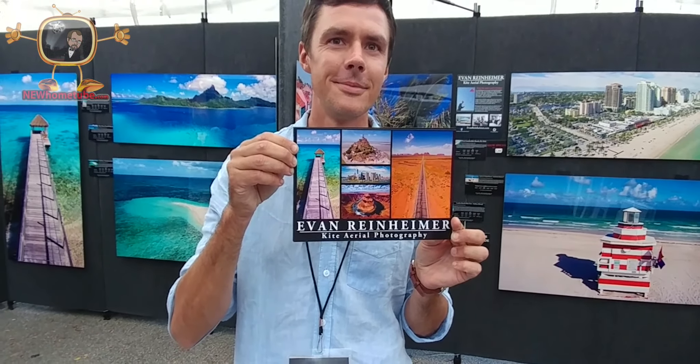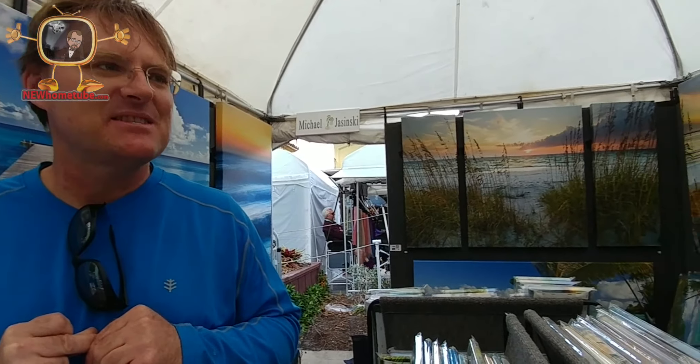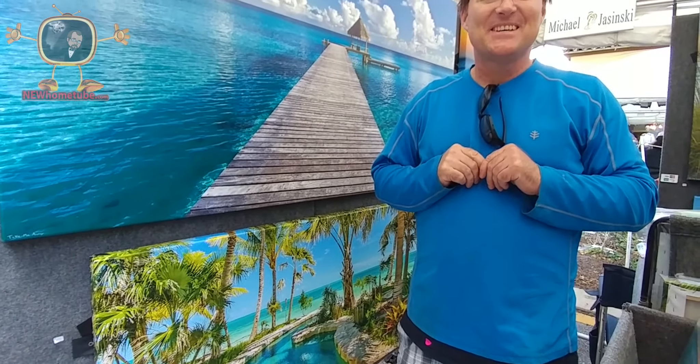Very cool. Thanks for your time, Evan. Bye-bye. My name is Michael Chisinski. These are all beach photos printed on canvas — the Bahamas. And these are photos on canvas? Yes, sir. Very cool. And how do people get a hold of your work if they'd like it? ChisinskiBrothers.com. Great. Thanks for your time.